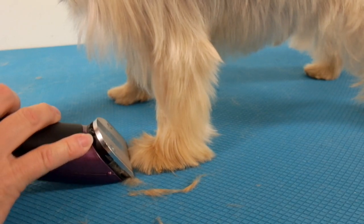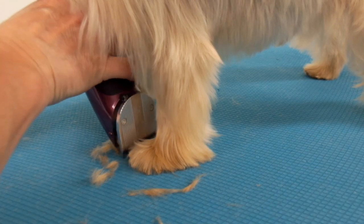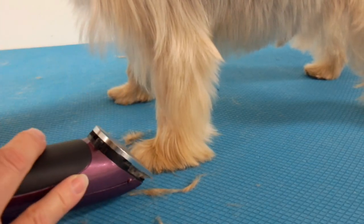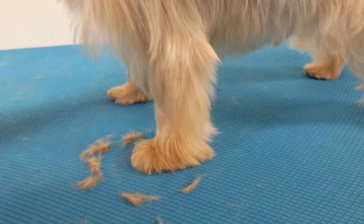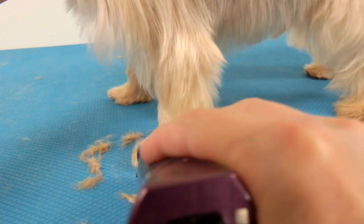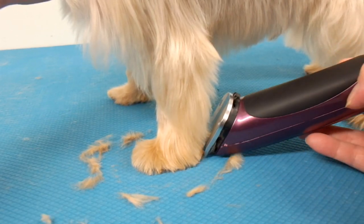You want to have a flat surface. That's why I put this mat on my table, because the table has grooves in it and they won't be able to get all the hair. As long as the dog doesn't move, you're okay.